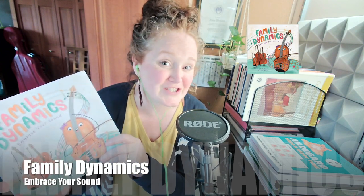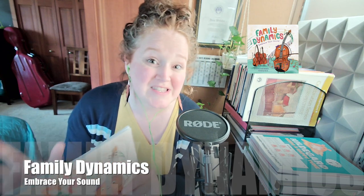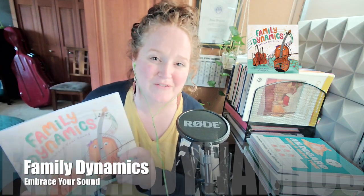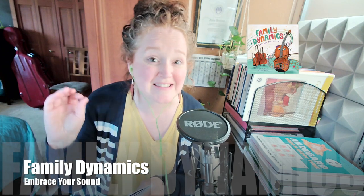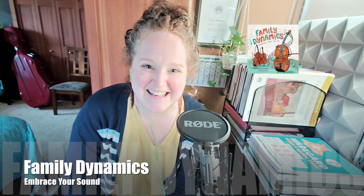Thanks for listening today for Feature Friday. You'll start seeing more regular features — mostly composers, but a few great resources that I love on Fridays. I'm practicing really hard for some big ones coming soon. We'll see you next time.